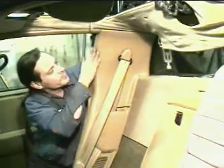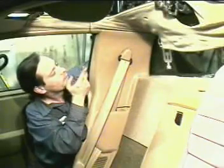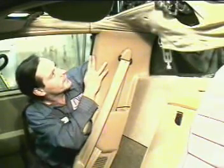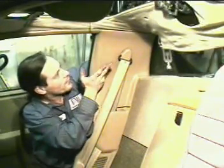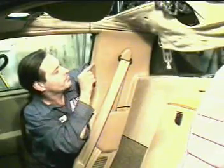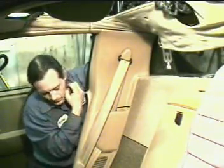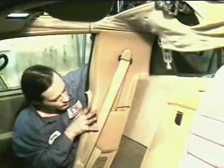Somewhere in this area there's also a plastic clip. I don't know why they thought they needed that clip, because I never put it back on and these don't vibrate or make noise or anything. But there's a clip in here somewhere. So with those things pointed out, I'm just going to start taking it off.